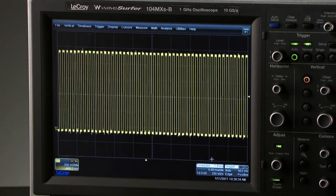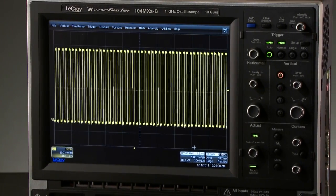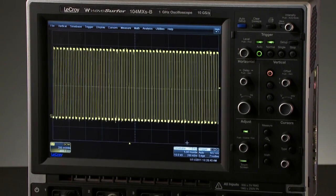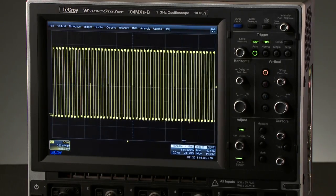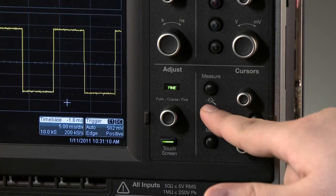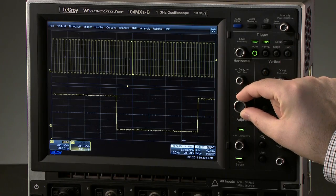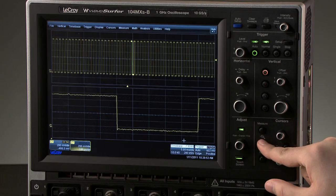The long memory and high sample rate in all WaveSurfer oscilloscopes results in a large amount of valuable waveform data. However, there will be times when a closer look is necessary. Use the front panel zoom button to turn the zoom trace on, the horizontal controls to change the zoom factor, and the button again to turn the zoom off.